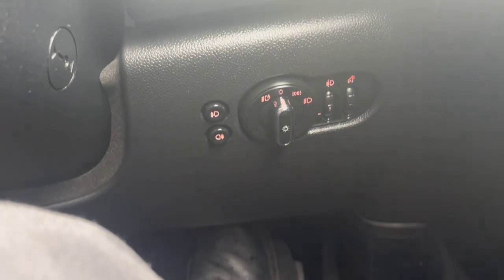Running through quickly some of the features: you've got electric mirrors, four electric windows. Looking down here, you've got front and rear fog lights, auto lights, which is a lovely feature — the lights will come on automatically.